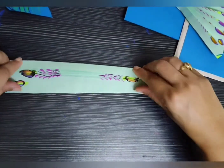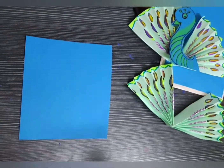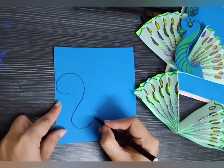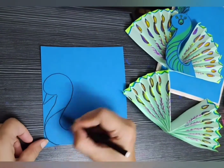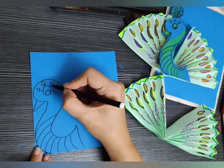The pride of the peacock is the glory of God. The Indian peacock — the national bird of India. What a beautiful peacock!